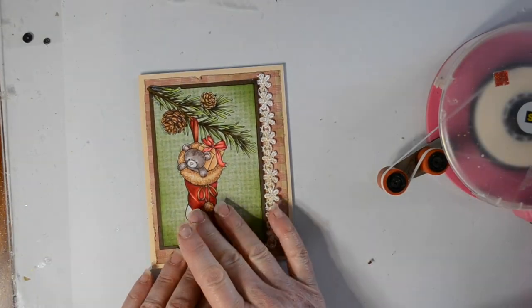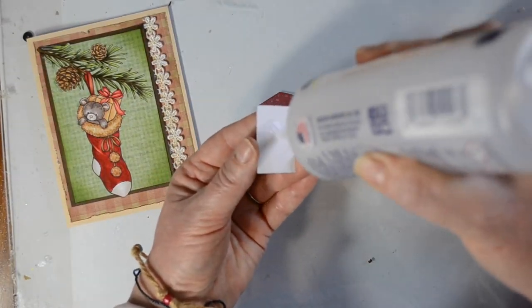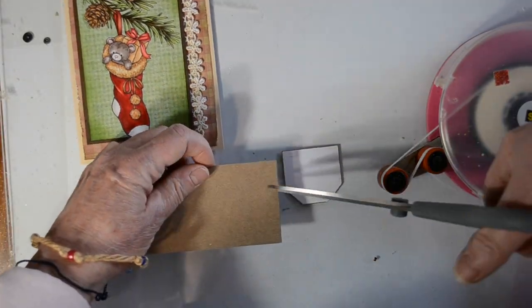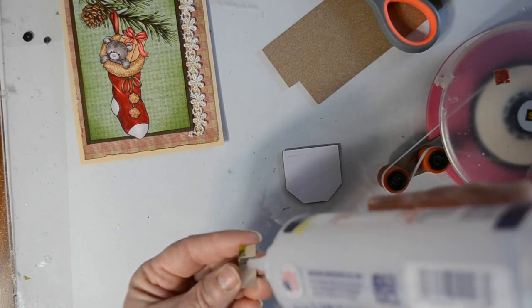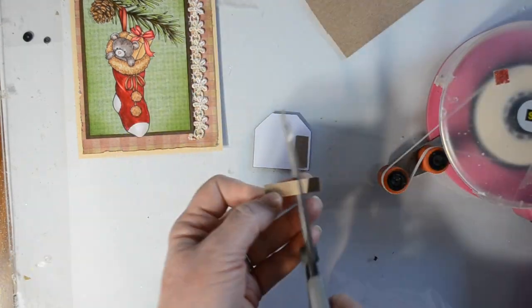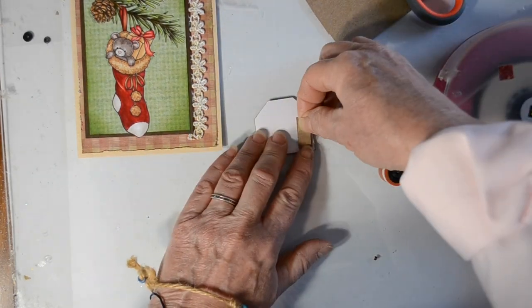I'm going to set this off slightly to the left, which gives me room to add my little tag on the right-hand side. With this tag I have a sentiment going on the front and a ribbon above, but the tag is going to sit over top of the lace, so the left-hand side of the tag will need a little cushion — a little raising up to match the right side. I'm trying it out and deciding one more layer of cereal box will do the trick, so I'm cutting one more little strip and putting it over the top.